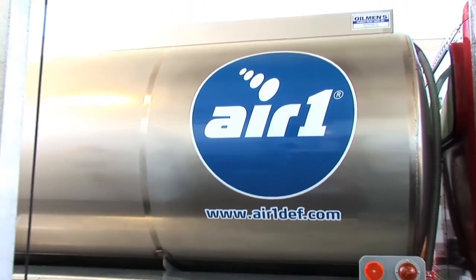How is DEF delivered to my tank, and do the connections matter? Hi, I am Matthew Ko, quality control manager for Air One DEF.